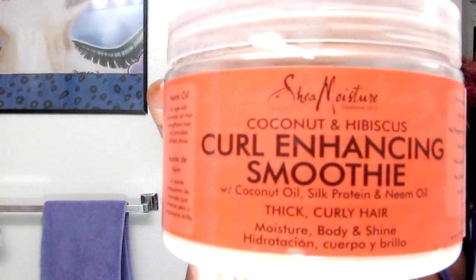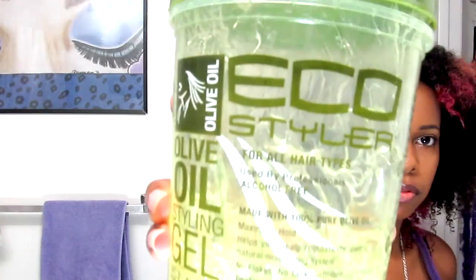The products I'm using are coconut oil, Shea Moisture Curl Enhancing Smoothie, Eco Styler Gel with olive oil, and olive oil.